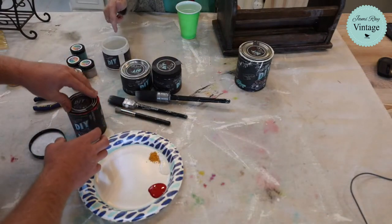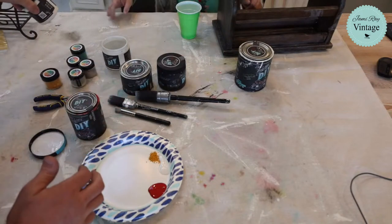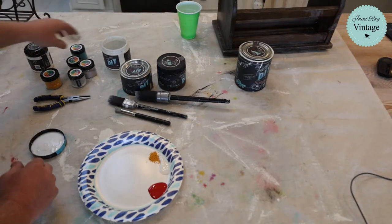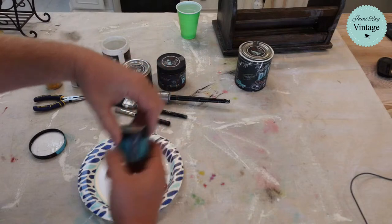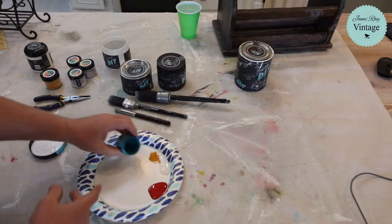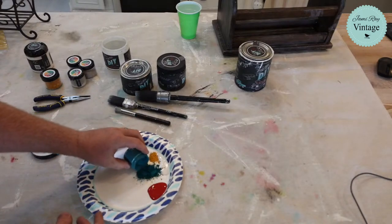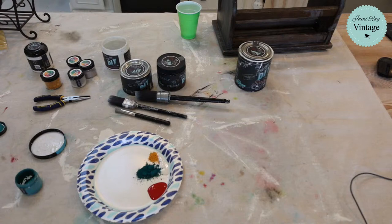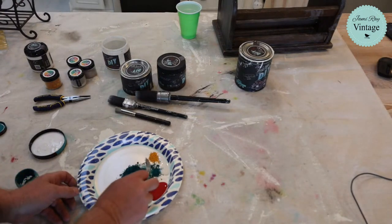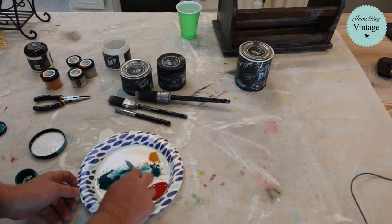I've also got pool party, which is a turquoisey blue-green. Oh no — the pool party powder spilled. That's why you put it in a separate pile, folks. We're going to save what we can and scoop it back in.